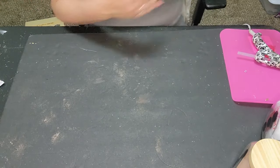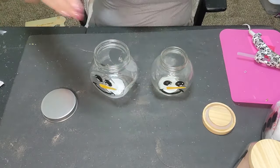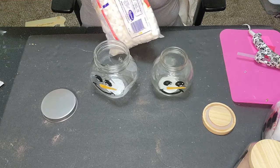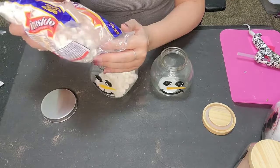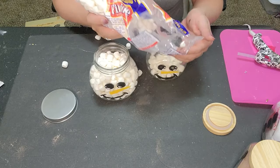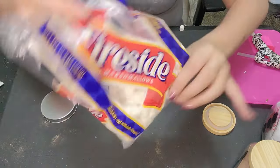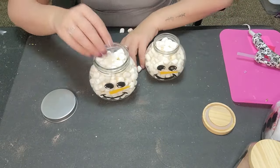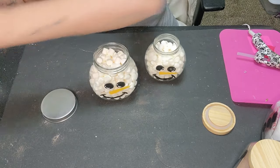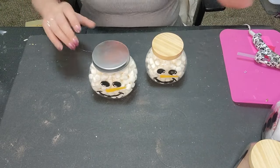Next, we unscrew the tops and fill them with marshmallows — easy peasy lemon squeezy. Just fill your little snowman jar with marshmallows. That didn't even use the whole bag but I just wanted to show both sizes. Push them down in there, then we've got hot cocoa and marshmallows, and we stick the top back together.